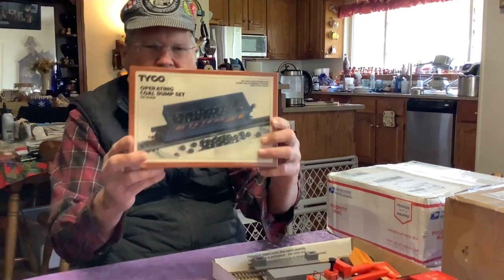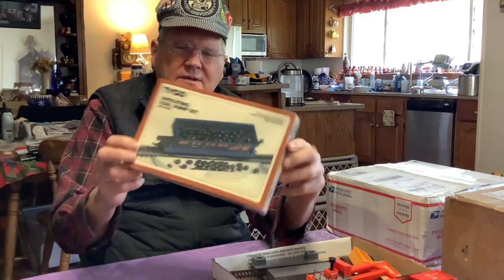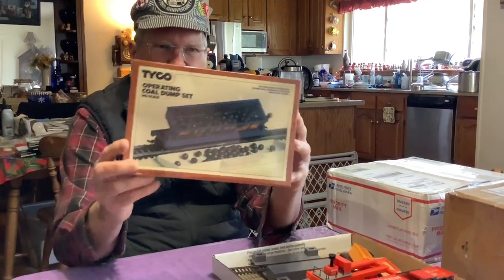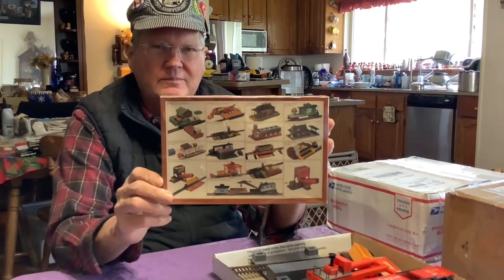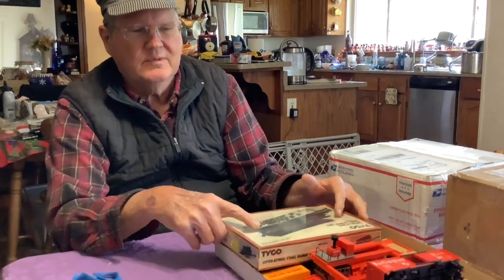Here we have the Tyco operating coal dump car in a sealed original box. I have to decide just when I want to open this and break the seal — it's only sealed once. The catalog pictures are on the back, as is typical of Tyco. I guess I'm on a Tyco sentimental journey here.